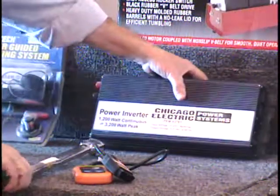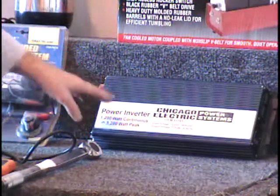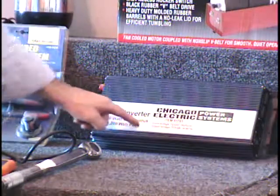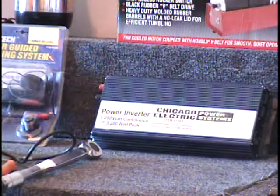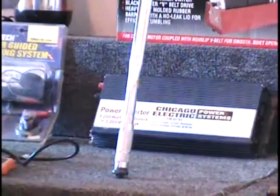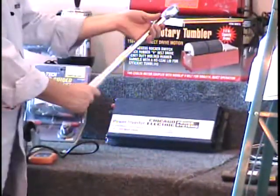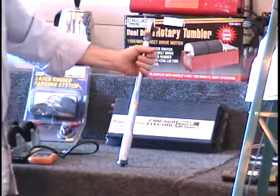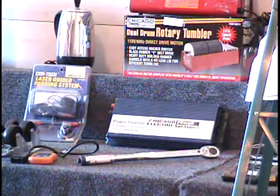It's like having a generator, but getting AC current out of a battery — it's called a power inverter. They're not cheap. This one is a 1,200-watt power inverter and it sells for $110. Call and give me a bid. I've got a torque wrench here. This is a manual torque wrench, 1/2-inch drive, adjustable from 10 to 150 foot-pounds, and this is brand new. Sells at Harbor Freight for $20.